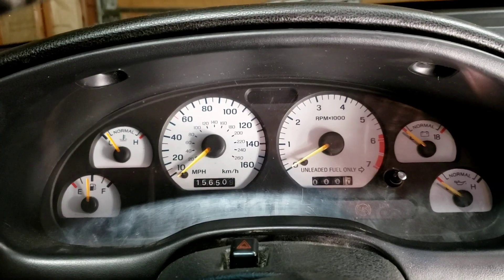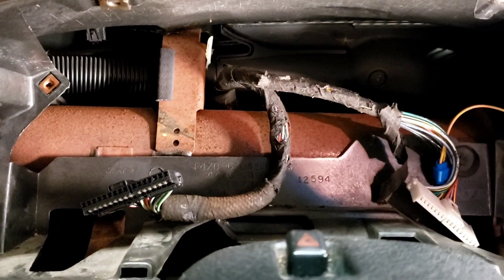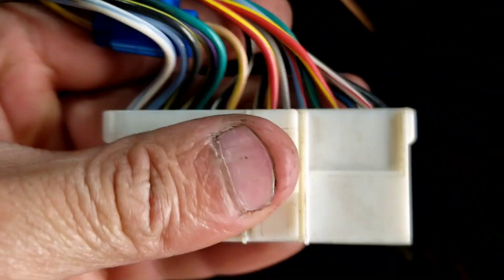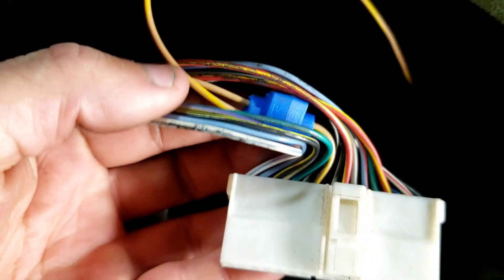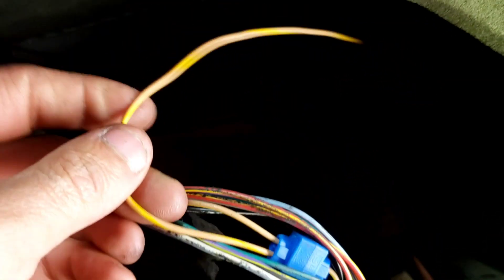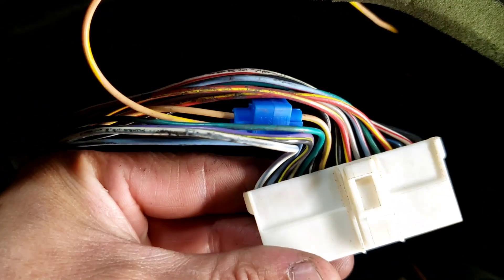Let me take it out and I'll show you which wire to tap into. So you've got two plugs — I tapped into the right side. It is the seventh one over. It is a tan and yellow one, and the color from the Ford Racing Control Pack is also tan and yellow, and that is CTO.